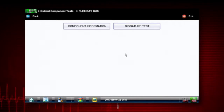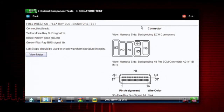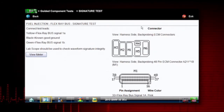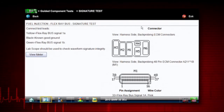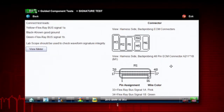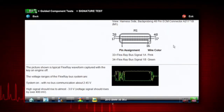This lists a signature test for us, so we go into the signature test. Over on the top left-hand side of the screen, it shows us that our yellow wire has to go to signal 1A, the green wire goes to signal 1B, and the black goes to a known good ground. On the right-hand side, it shows us what the connector looks like and where in that connector we need to probe.